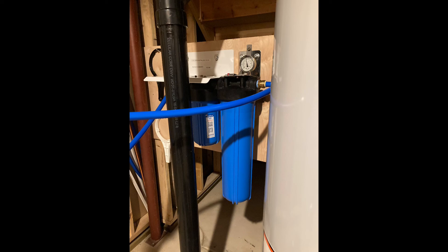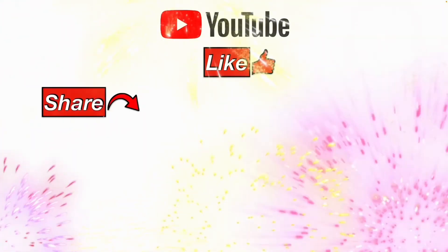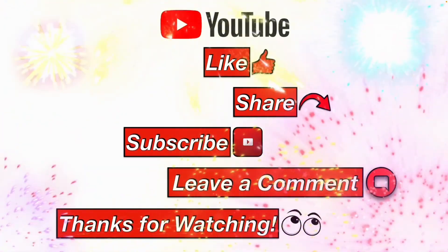If you got any value out of this video, please consider subscribing — it helps this channel move up in the YouTube algorithm so we can help more people with their maintenance tasks. Please like, share, subscribe, leave me a comment, and thanks for watching.